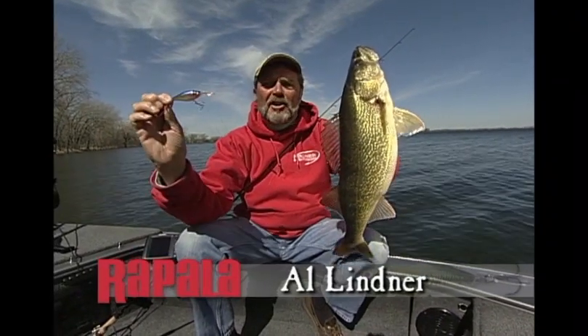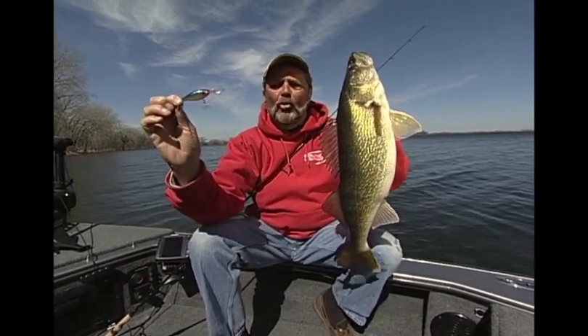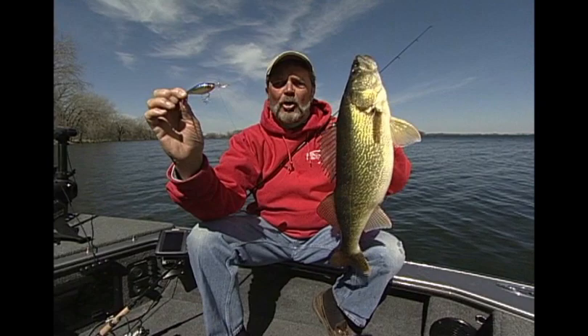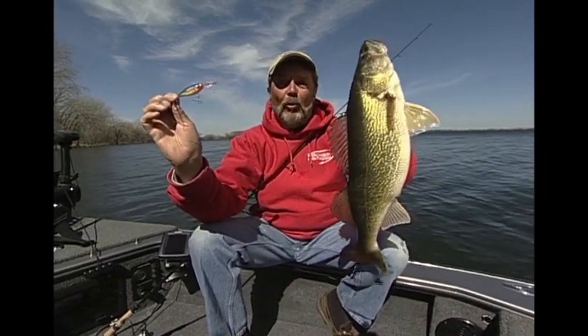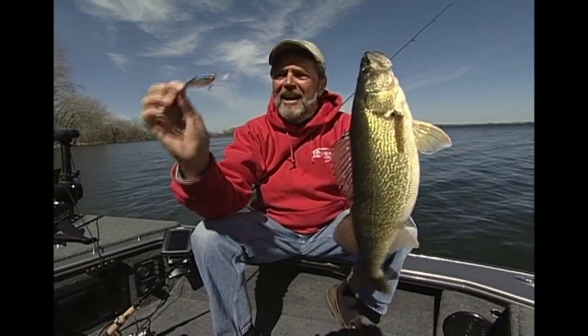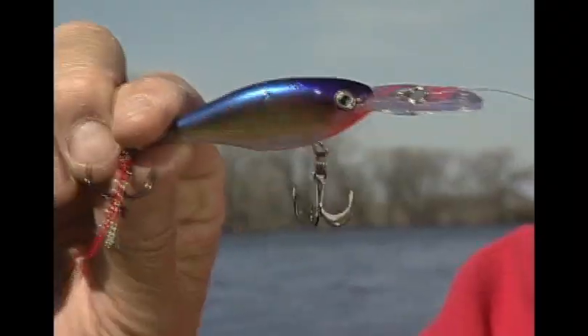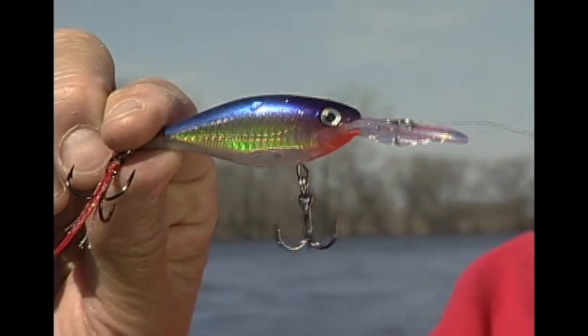Walleye fishermen are going to love this bait. It doesn't make a difference if you're flatline trolling, pulling plugs with boards, or trolling with lead core — this baby is going to put them in the boat for you. This particular fish came out of about four feet of water, casting into 20-mile-an-hour winds into the rocks. With the weight transfer system, it's a killer.